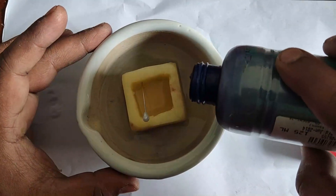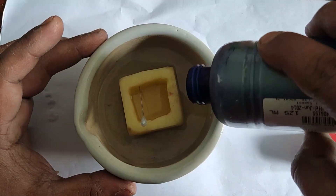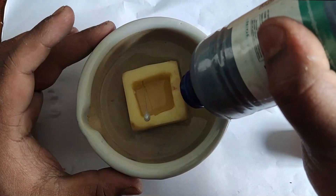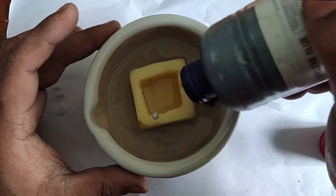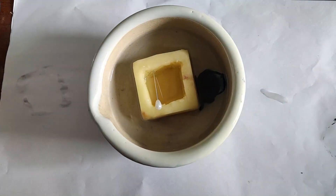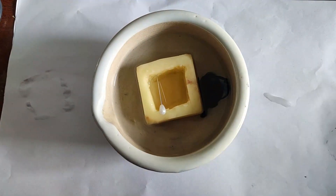To understand the phenomenon of osmosis more clearly, I will add a little blue color solution to the hypotonic solution. It will help us visualize the movement of water molecules from outside the potato cavity to inside the potato cavity.